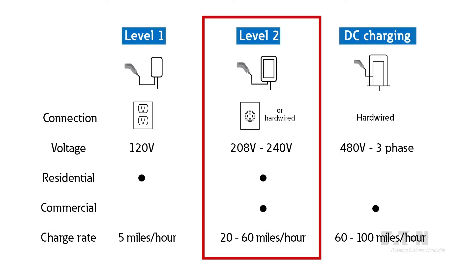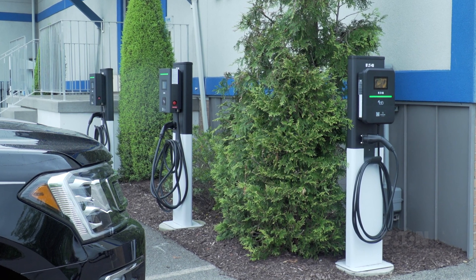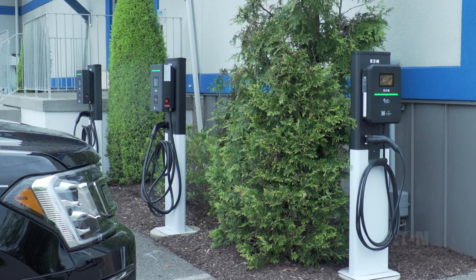Level 2 chargers are commonly mounted on pedestals in a parking lot or parking garage for commercial use, and supplied with 208 volts AC or 240 volts AC for residential applications. Here at Eaton's Power Systems Experience Center, or PSEC, you can see a pedestal-style installation where we have two 19.2 kilowatt chargers and one 11.5 kilowatt charger installed.